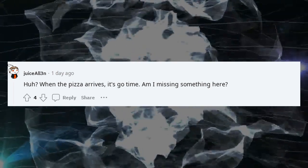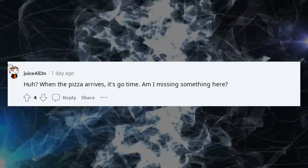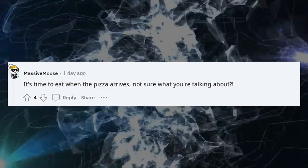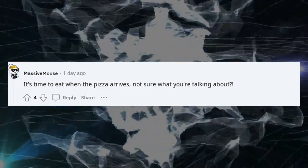When the pizza arrives, it's go time — am I missing something here? It's time to eat when the pizza arrives. Not sure what you're talking about.